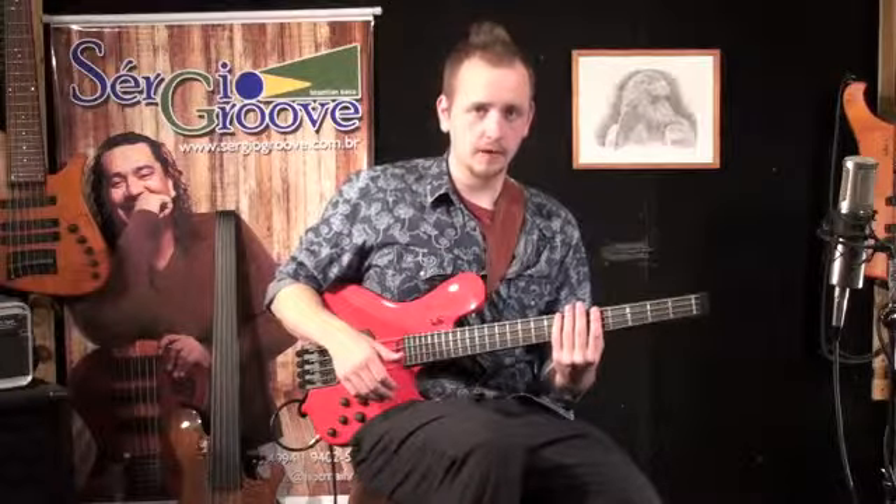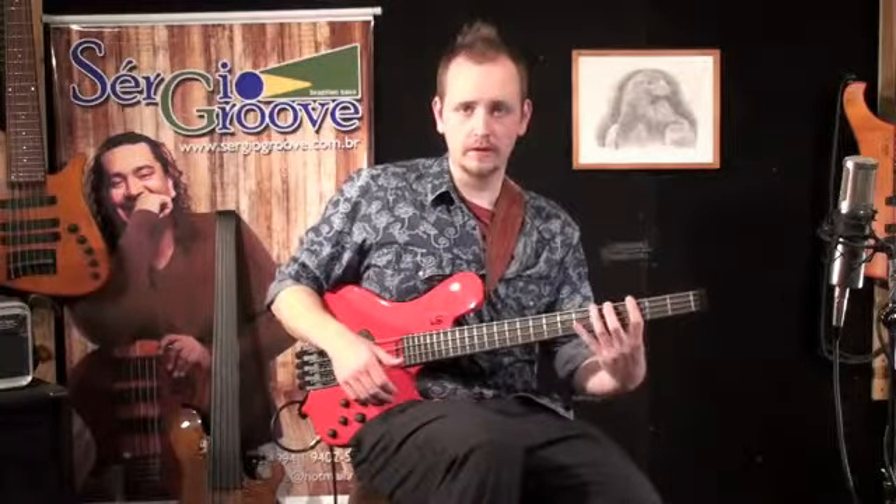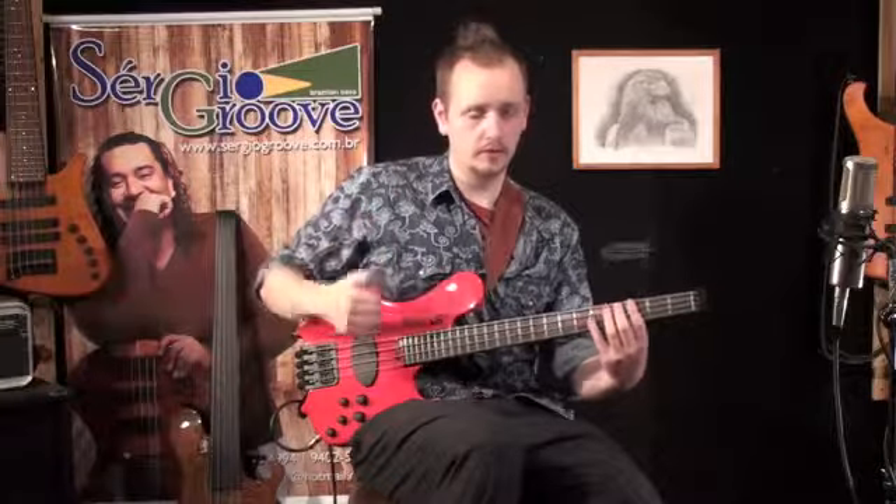Keep in mind that I'm not striking either of these two other bass notes with my right hand. These are all hammer-ons.